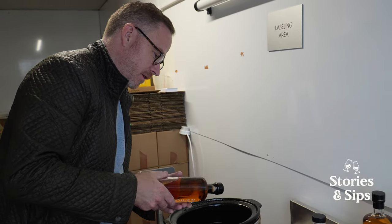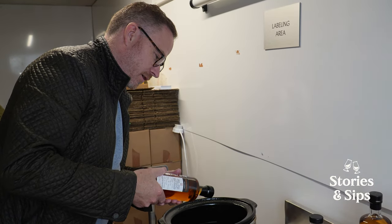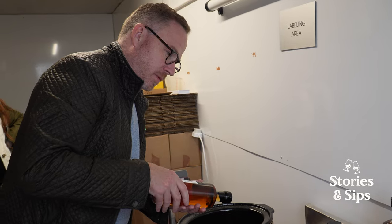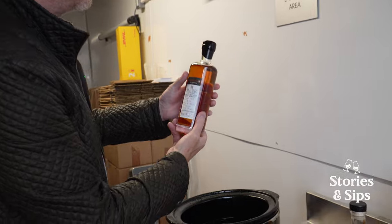I've never waxed a bottle before. It's nice that they're all slightly different though. Yeah, it sort of adds to it. There's a little bubble there. There's always a bubble — always a bubble? Bubbles okay? But at least yours is not sitting to the front like mine. We charge extra for the bubbles. Free bubbles.